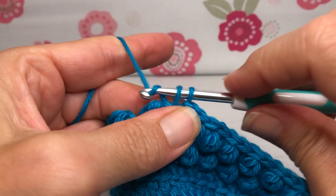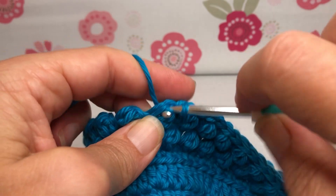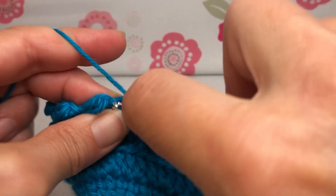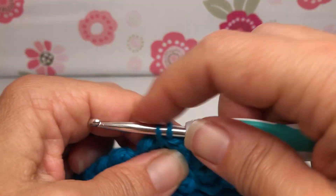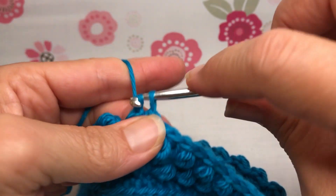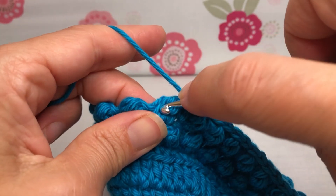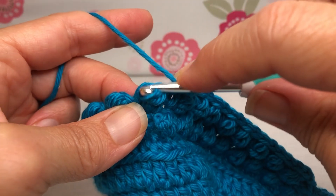It needs to be the four rounds in order for the pattern to come out correctly. I want to stress that if you stop midway, you won't have the correct structure to make the next round of baubles. The four rounds go together — they're a matching set. So whether you want to do the repeat twice or more, you need to add in full sets of four. To get the proper pattern, you must do that four-round repeat.